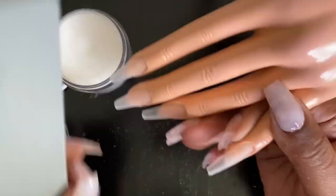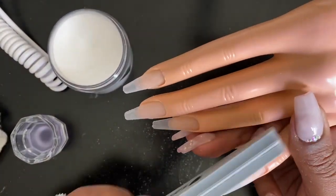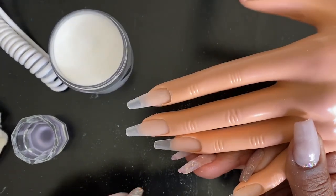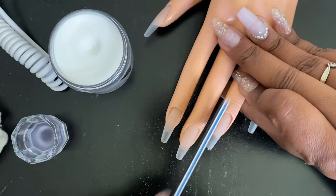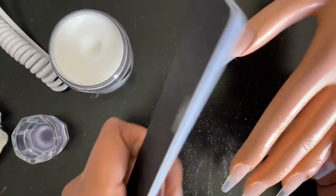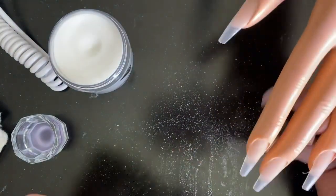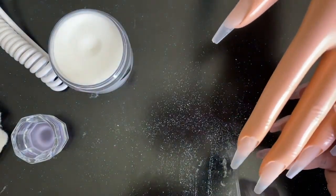All right, so now that we've got all of the nails in there and all of the acrylic is hardened, I'm just going to go back in with that nail file and smooth out the sides. I'm not really shaping them because they're already coffin shape tips, just getting that little extra stuff off the edge. Once you're done filing you might want to add a little dehydrator and primer, and then you're ready for the acrylic application.